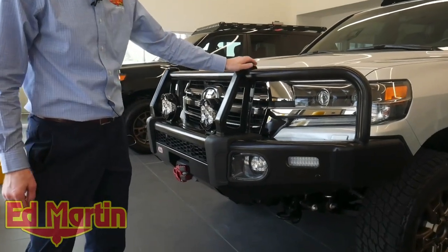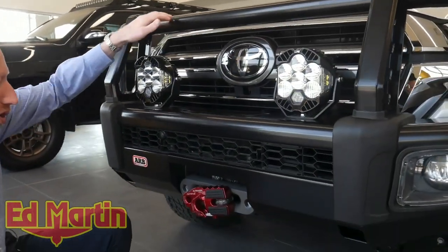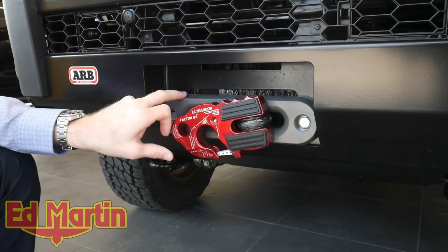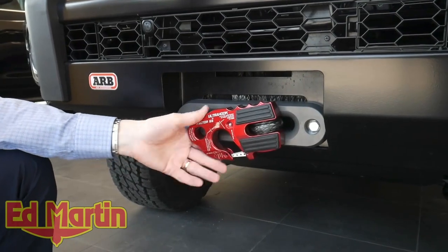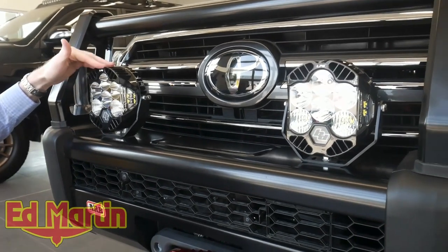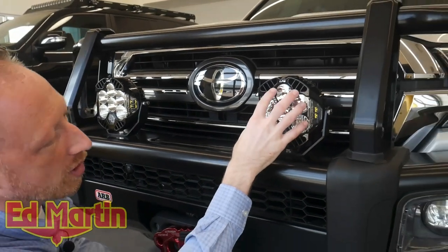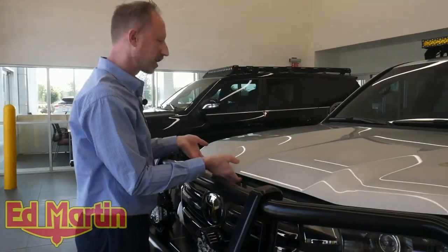The front bumper we're using is the ARB Summit front bumper — steel. Obviously it has the bull bars because it's the Summit bumper. Integrated to the winch, we're using a Warn Xeon 12S Platinum winch, which is a wireless remote control, dual clutch, synthetic rope, water-submersible winch. We also have a Factor 55 1.5-inch fairlead and a Factor 55 Ultra hook in red. We also have the Baja Designs LP6 dual colors — white drive lights and amber integrated to the fog lights, so the amber fogs are linked with the OEM switch to the stock fog lights.